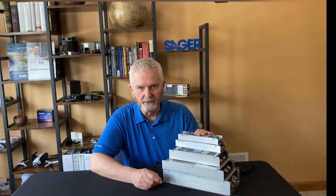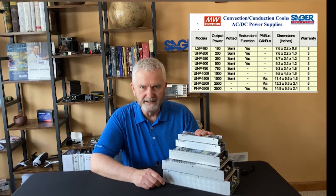Got two minutes for a quick review of Meanwell's UHP series conduction convection cooled AC to DC power supplies. Hi, I'm Dave Miskel with Sager Electronics. On the table are five of the nine power levels of the Meanwell supplies available.